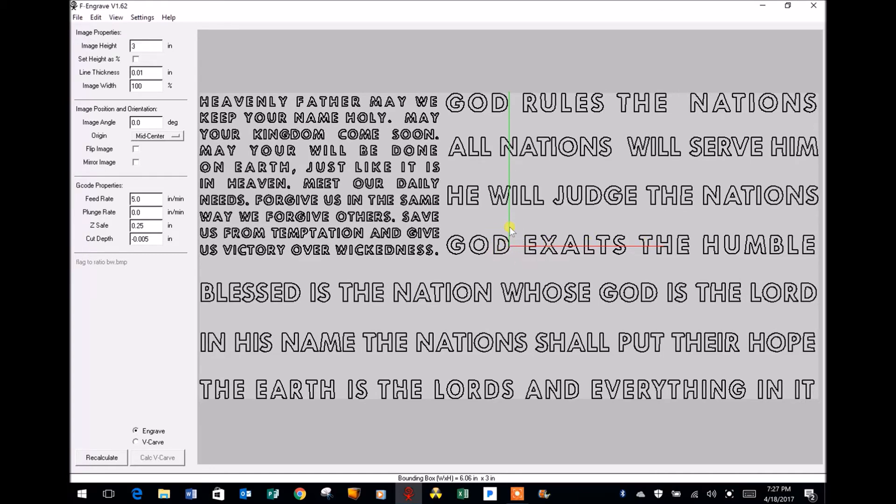Below the image position you'll notice G-code properties. Feed rate is the rate in inches per minute that the engraver bit moves through the material — the default is five inches per minute, but I'm changing it to 25 inches per minute, which is acceptable for acrylic plastic. My plunge rate, which determines how fast the bit moves into the workpiece, is also set to 25 inches per minute. Z safe programs how high the bit will rise above the workpiece before moving to its next coordinate — I'm changing the default from 0.25 to 0.125, or one eighth of an inch.